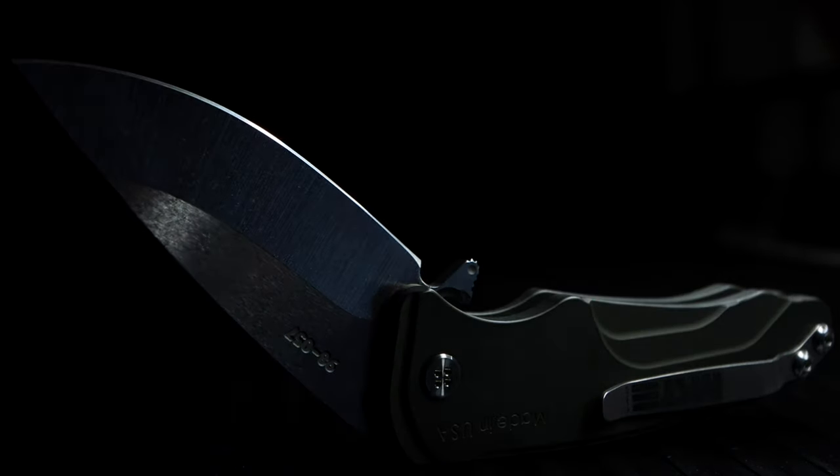I've been thinking about which Medford I was going to get first, and after looking into other models, I went with the SC. And I'm very happy with my decision.